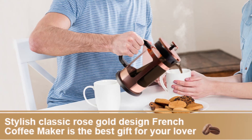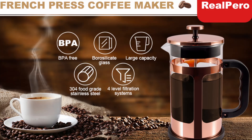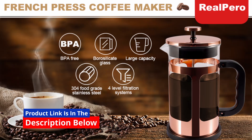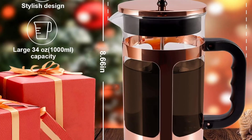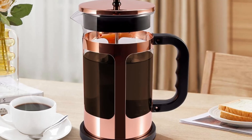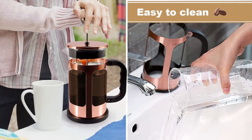With a capacity of 1,000 milliliters (34 oz), the RealPero French Press is ideal for making multiple cups of coffee or tea at once. Whether you're brewing for yourself, your family, or guests, the large carafe ensures that you'll always have enough to go around. The heat-resistant borosilicate glass ensures that your brew stays at the perfect temperature, so you can savor every drop without rushing.